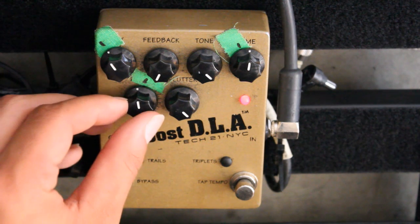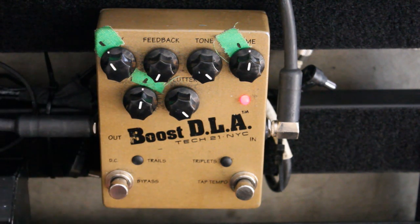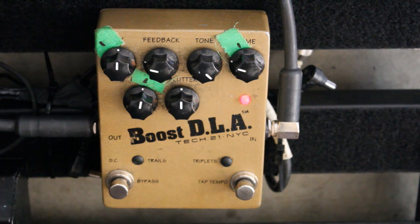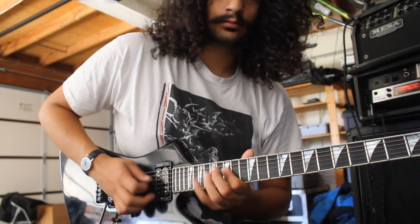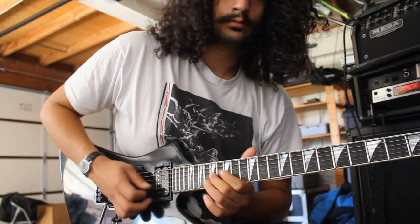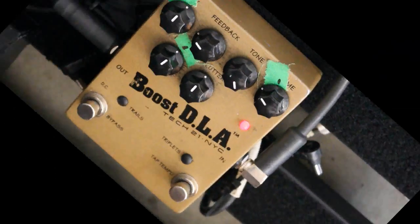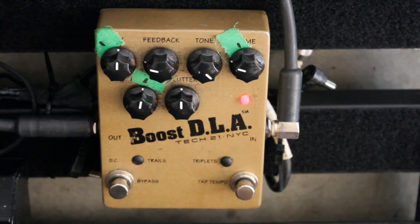This has a preamp boost in it, so pretty much it's a one-switch solo pedal with a volume boost and a delay sound. Another really useful feature is the tap tempo. If you're playing live with a drummer, it'll be a lot easier to keep something like that in time with a live drummer.